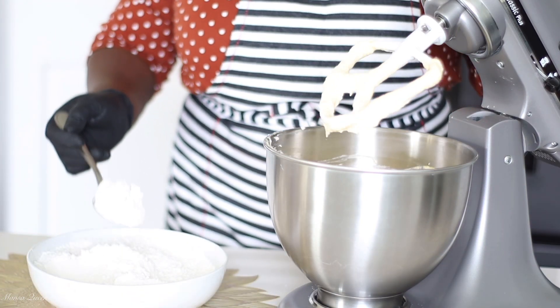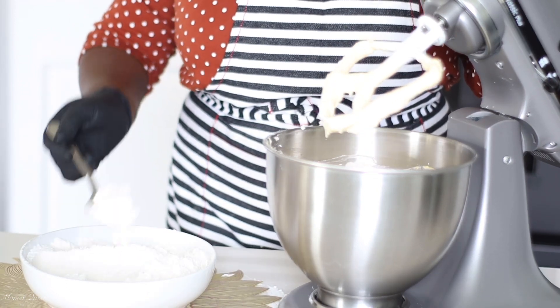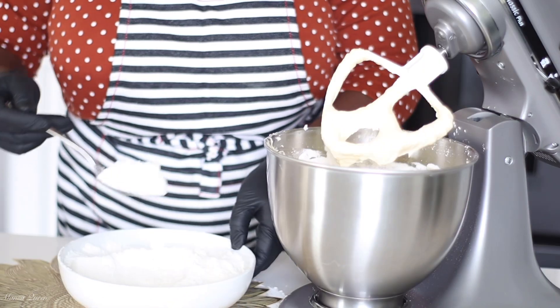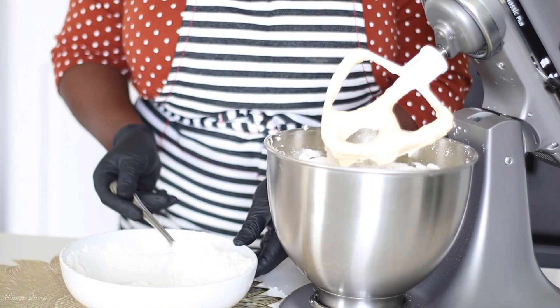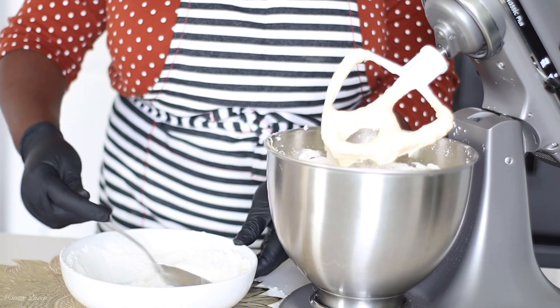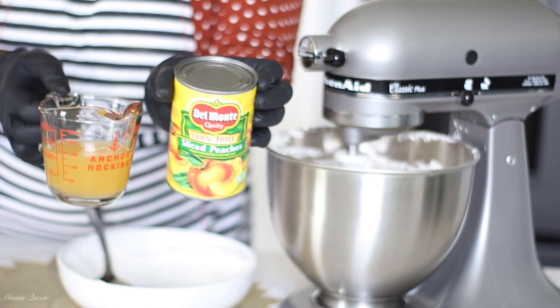Now it is time to add in my flour mixture. I'm going in with about one third of it first to mix it, and then I'll add the rest of the flour in stages. This is to avoid over-mixing the batter at this point. I'm also going to be using just about one fourth cup of the juice drained from the sliced peaches.